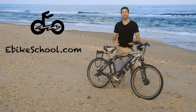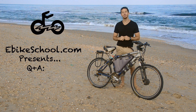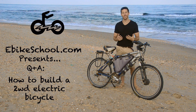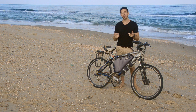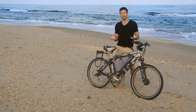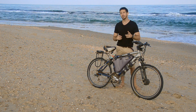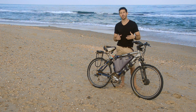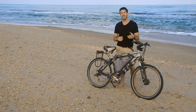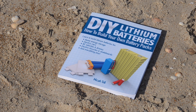Hey guys, Micah here from ebikeschool.com and today I've got another Q&A video for you, this time showing you how to build a two-wheel drive electric bike. If you put your questions about ebikes or lithium batteries in the comments below, I'll do my best to answer them, and if I make a video response to your question I'll give you a free copy of either my first book, The Ultimate Do-It-Yourself E-Bike Guide, or my second book, DIY Lithium Batteries: How to Build Your Own Battery Packs.